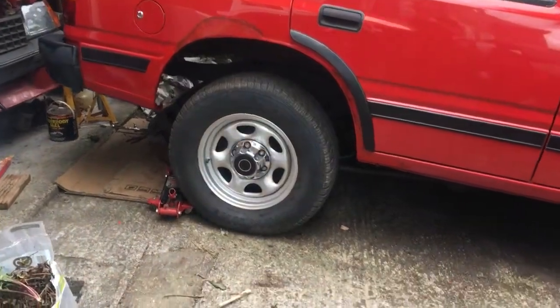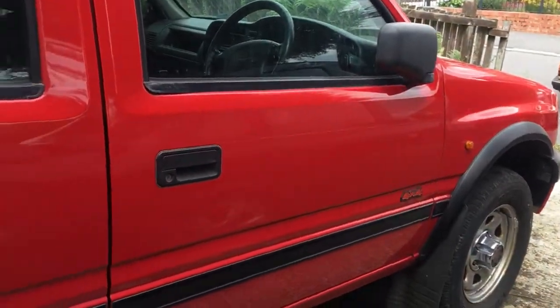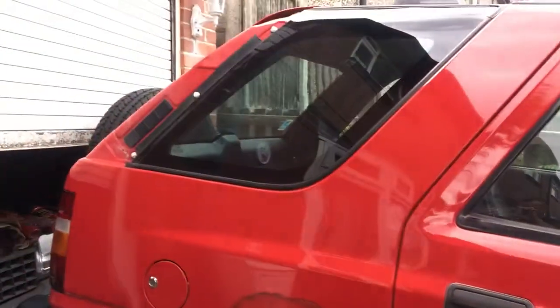Hi guys, welcome back to the channel and another project update, this time on the Frontera again. Just to show you the shiny paint which I showed you in the last video.